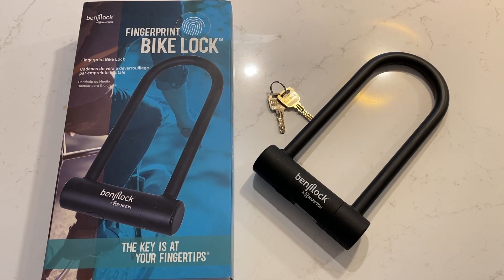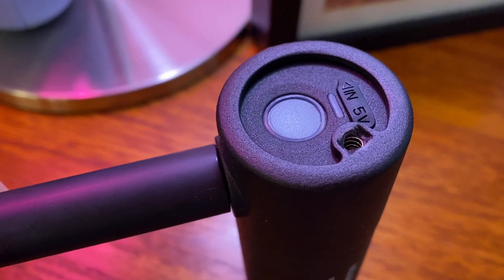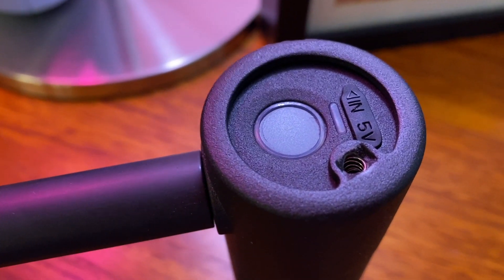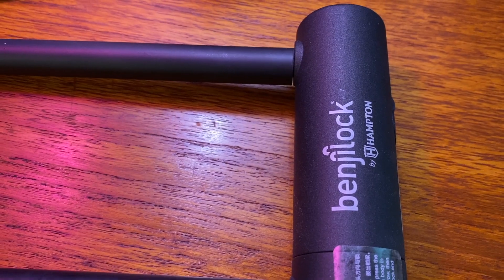The BenjiLock Fingerprint U-Type Bike Lock has a biometric scanner in one end of the lock, allowing it to be used without a key. BenjiLock also claims the locks have a cut strength of 18,000 pounds and that the cylinder is drill resistant.